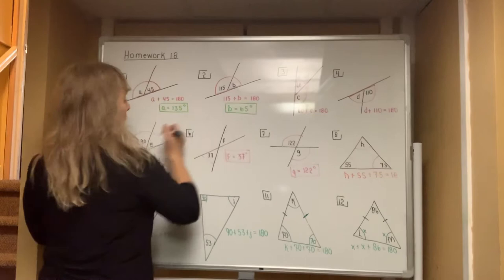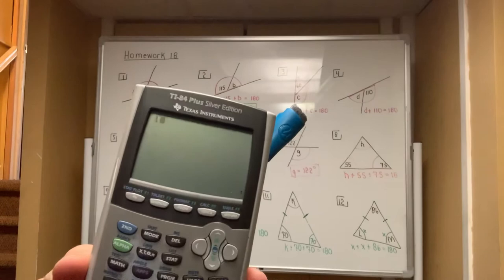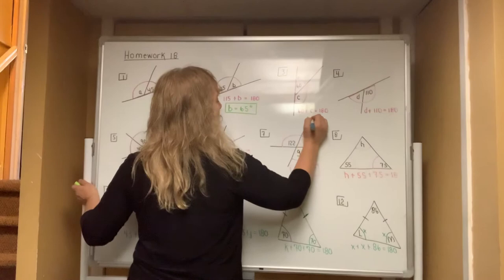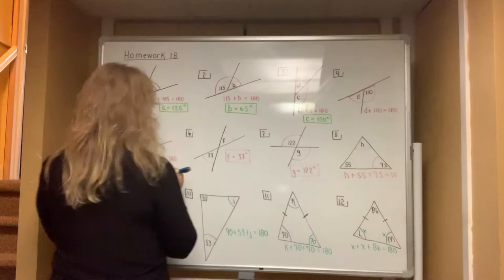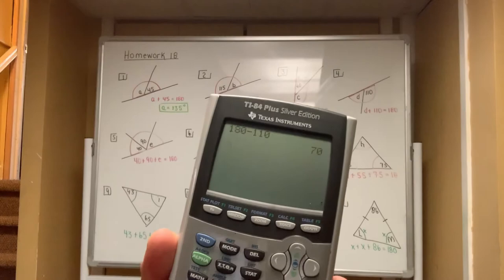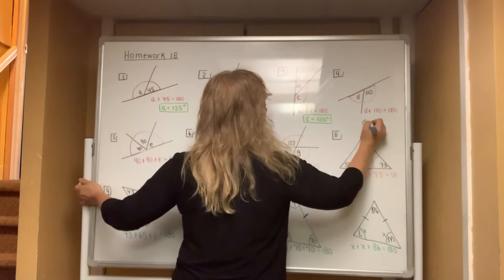In number three, you always type the total into the calculator — 180 — and you subtract off the angle that you already know, and you'll be left with 120. So C is 120 degrees. In number four, you type in 180 and subtract off 110, and you're left with 70 for angle D. So D equals 70 degrees.